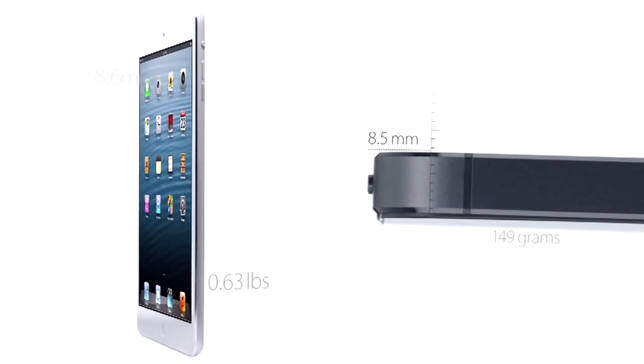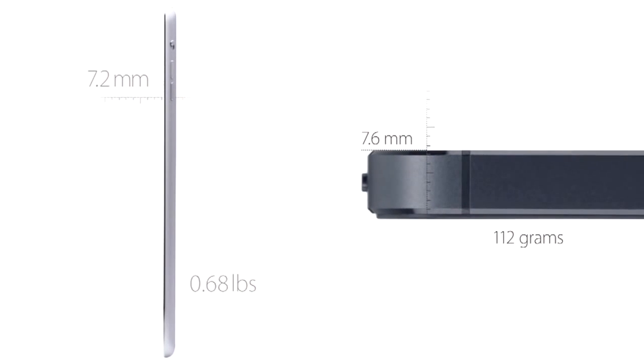It's 0.4mm thinner than the iPhone 5, which was just released a month ago. So as usual, each product is thinner than the last. It's always going to be thinner. Except with the 3rd generation iPad, which is now the old, new iPad.